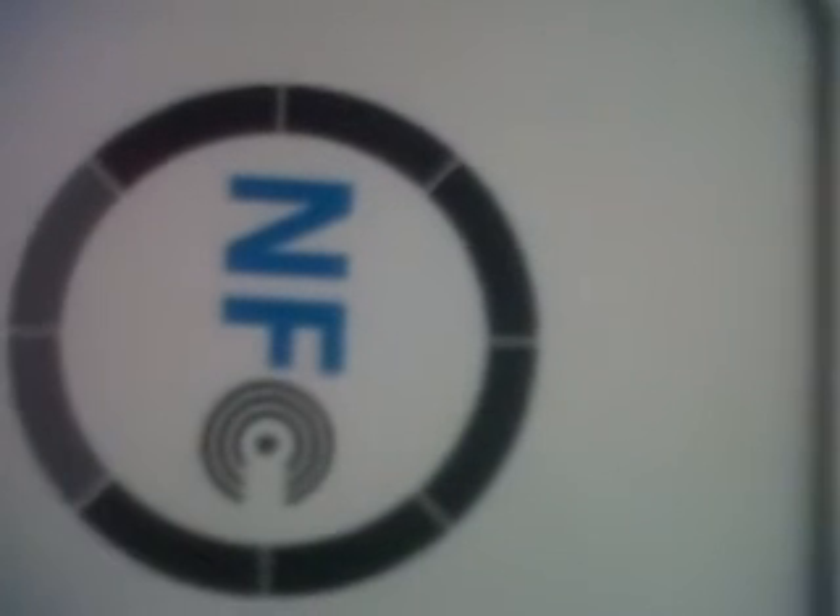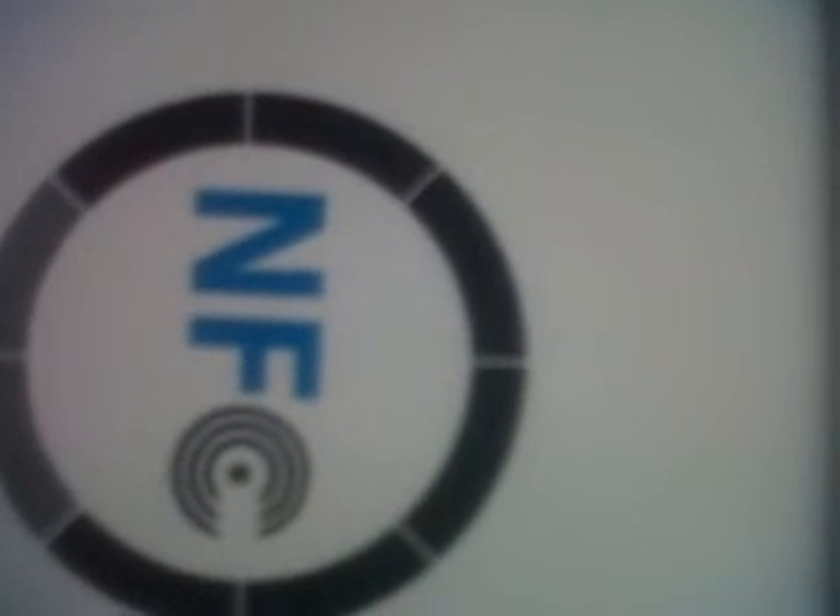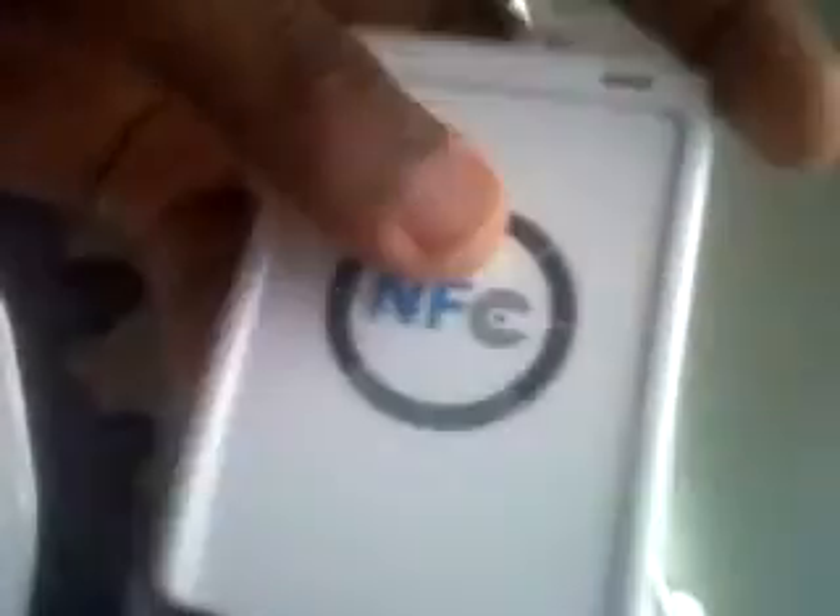So if you want to buy it, go to Banggood.com. You can find it right there. Costs only 33 euros and 33 cents. See it? NFC. Very good. I love it. Bye.